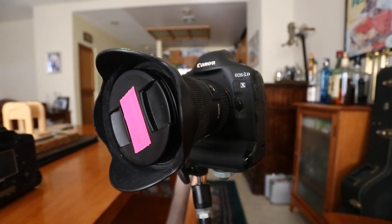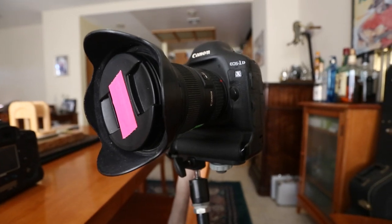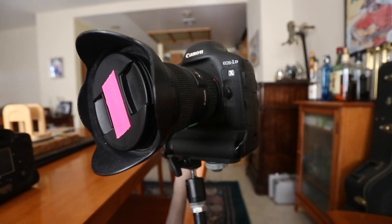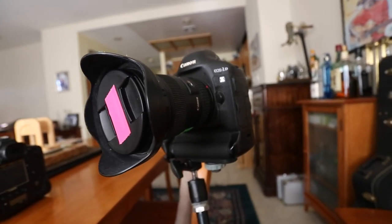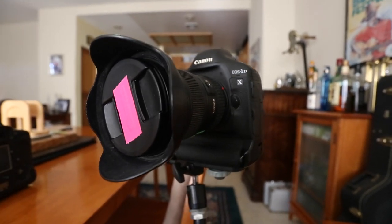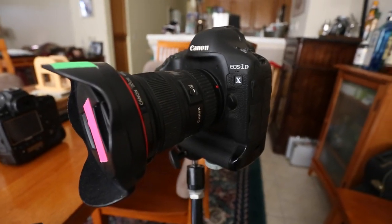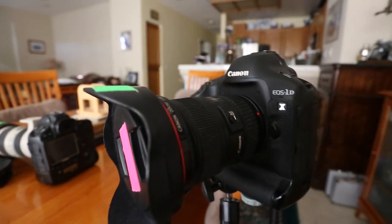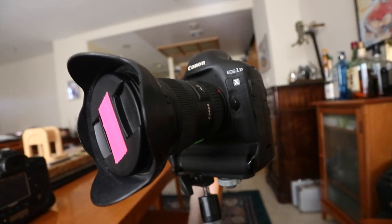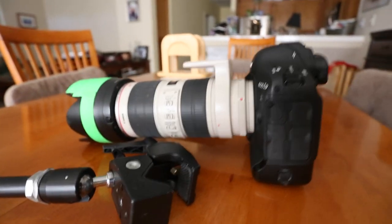For now, I'm going to show you how to set up a remote with a Magic Arm. The brand that makes Magic Arms is Manfrotto — I'm sure a lot of you guys are familiar with that. As you can see here, we've got the 1DX attached to lens 16-35mm 2.8 Mark II. So it's a heavier setup.